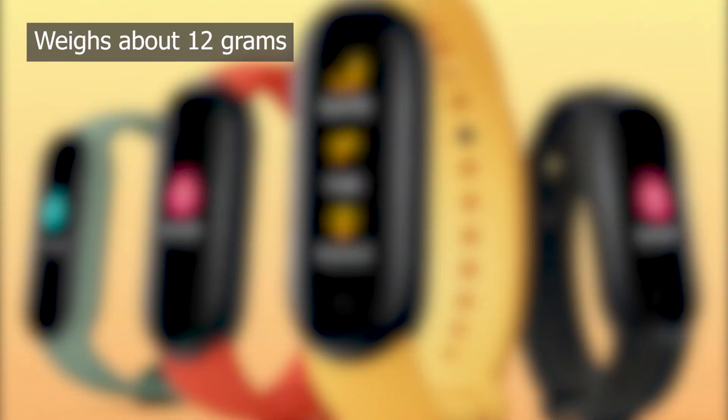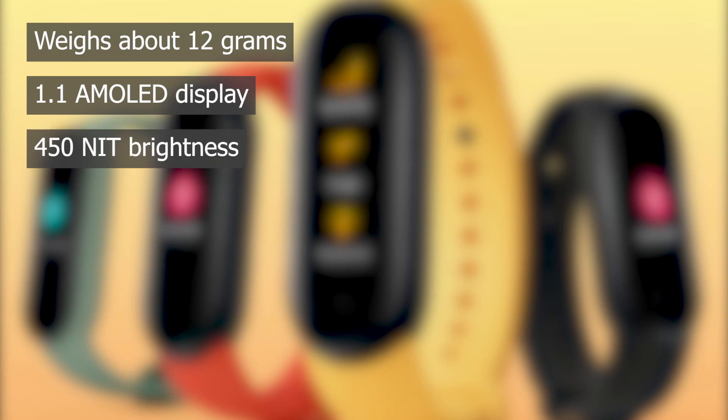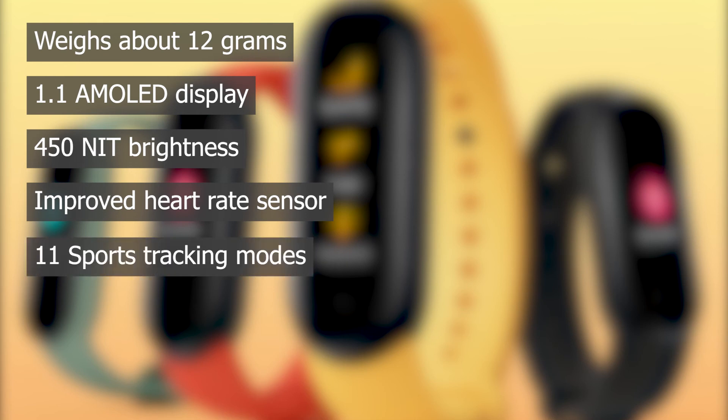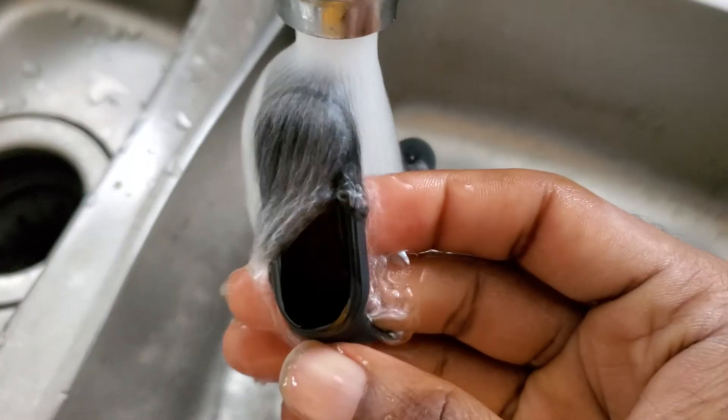The Mi Band 5 weighs about 12 grams and has a 1.1 inch AMOLED display with a peak brightness of about 450 nits. It is also equipped with an improved heart rate sensor, 11 sports tracking modes, about 14 days battery life, a vibration motor to alert about incoming notifications, and water resistance.